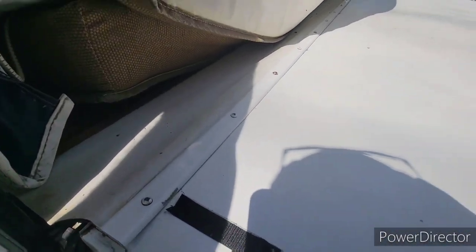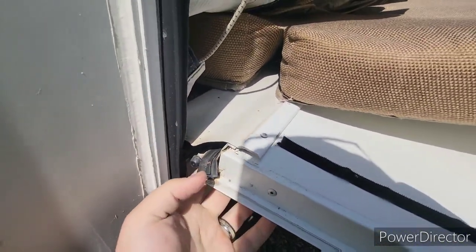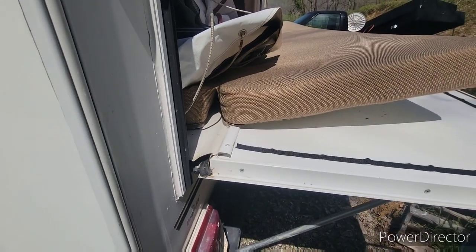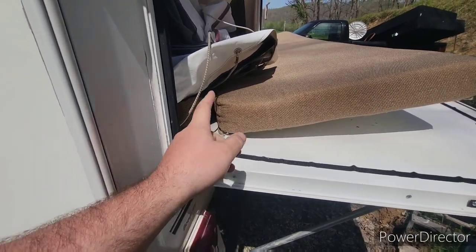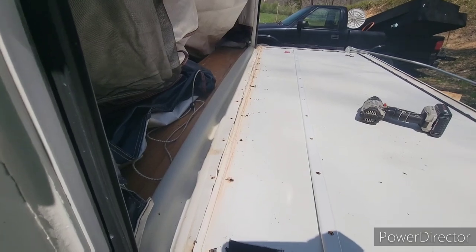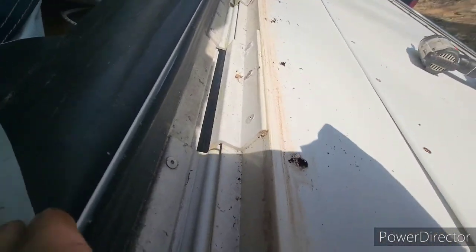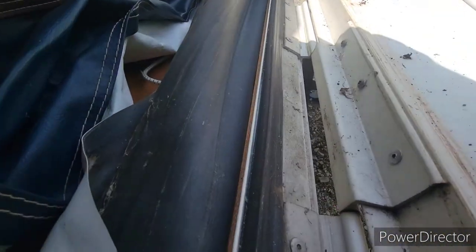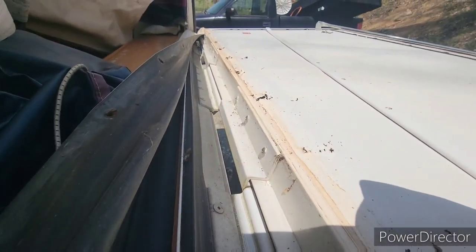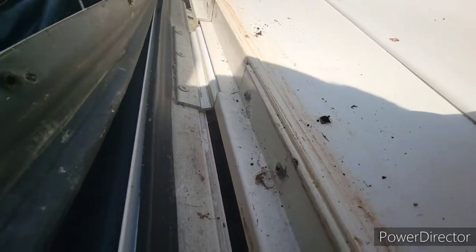First thing I'm going to do is remove this trim that goes down through here — this will give me access to the screws that hold it to the actual hinge. After taking the trim off and the mattress out, this rubber flap actually folds back and reveals the screws. One of them looks like a pop rivet, which makes me wonder if this has ever been taken apart before, so I'll have to drill that pop rivet out.